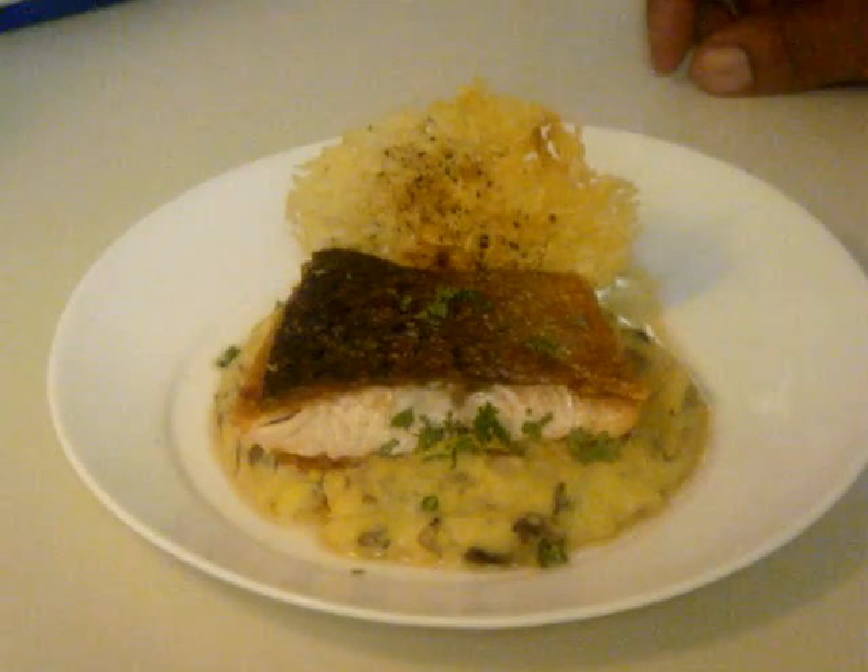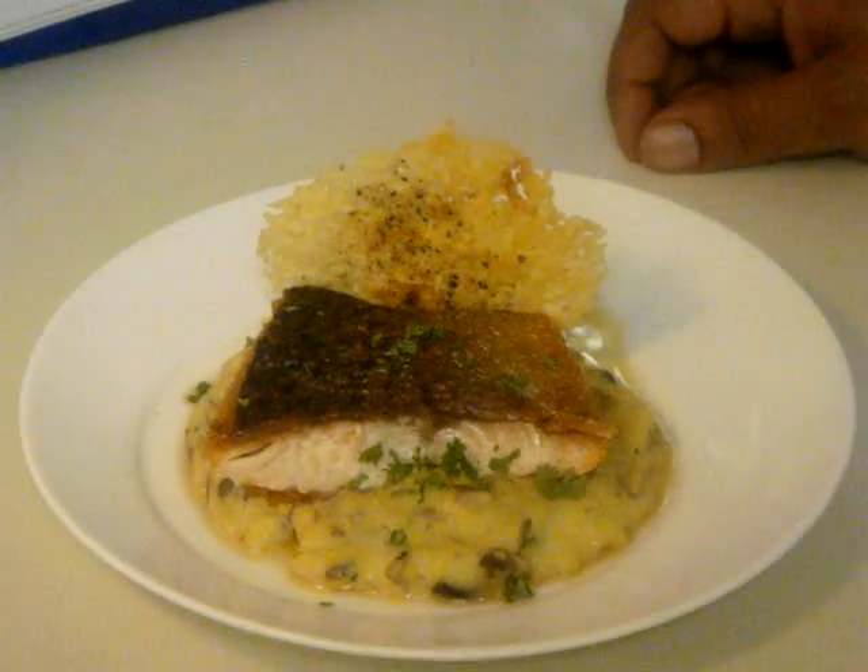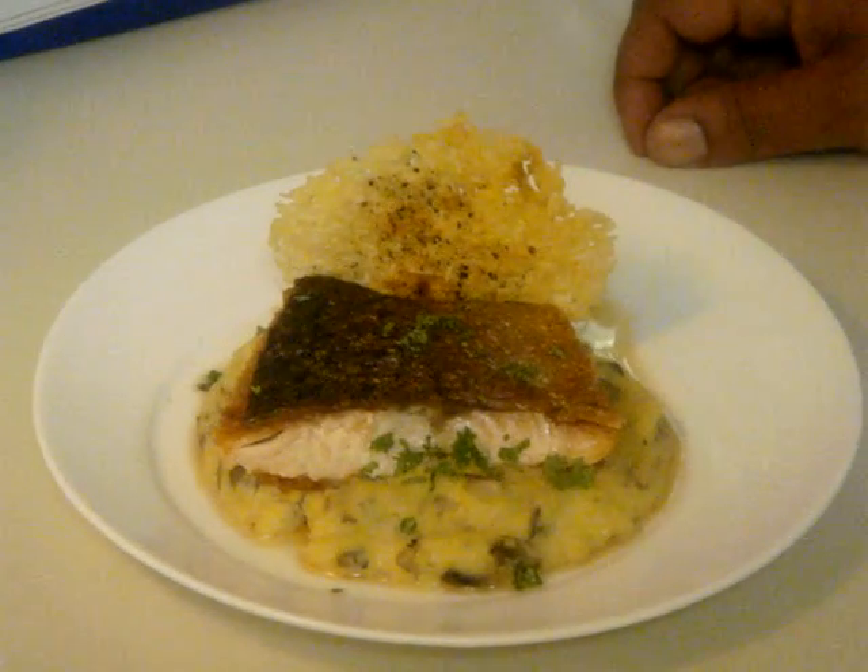I have shaved Parmesan cheese, oyster mushrooms, then I drizzle it with white truffle oil. I believe that the white truffle oil brings out the earthiness of the oyster mushrooms.